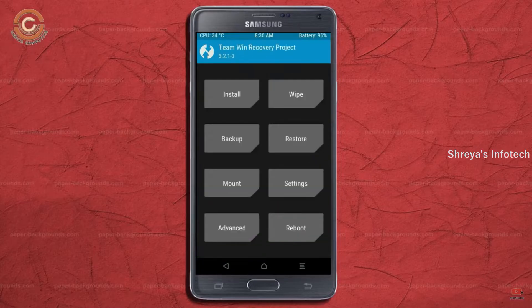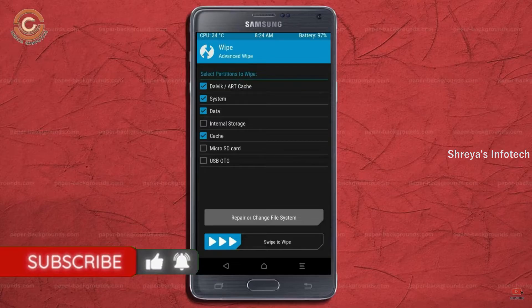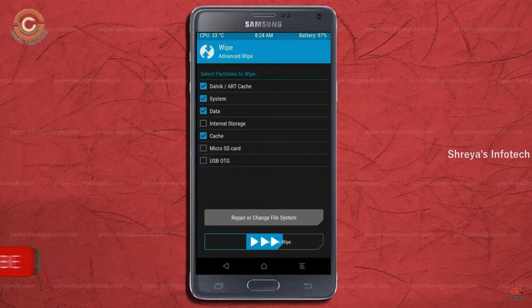Press on Back. By wiping this temporary data, it will allow a clean install of this custom ROM. Select Wipe, then select Advanced Wipe. Select Dalvik/ART Cache and System Data. Swipe right to confirm.